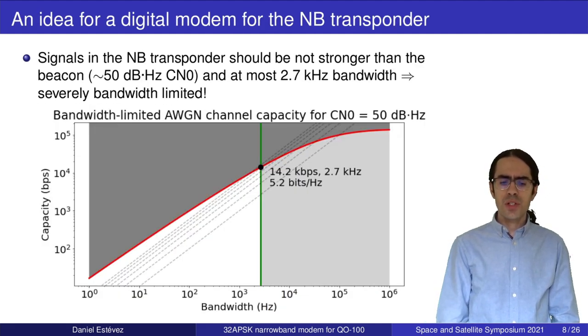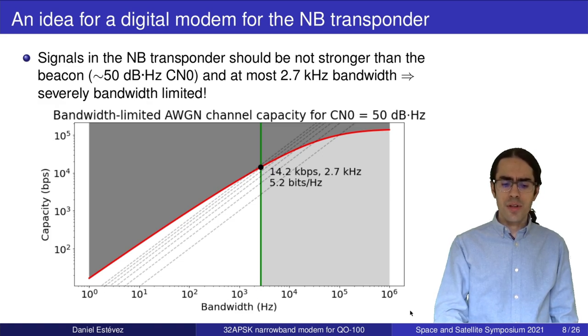The idea for the digital modem is as follows: we must comply with regulations for the narrowband transponder, which require us to be no stronger than the beacon — approximately 50 dB·Hz of CN0 — and at most 2.7 kHz of bandwidth. The question is: what is the maximum data rate we can fit within those conditions? Looking at Shannon capacity for this channel, this is a severely bandwidth-limited channel. The 2.7 kHz limit and the CN0 constraint define a white operating region for our modem.